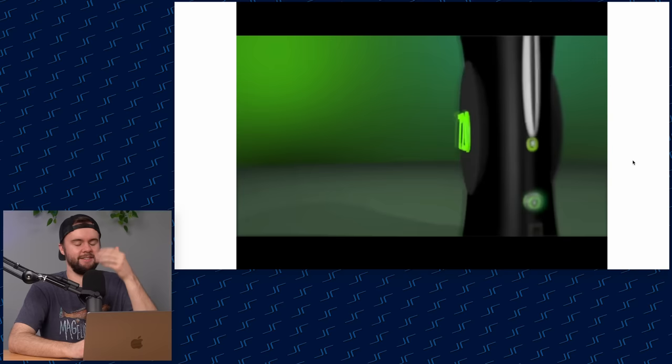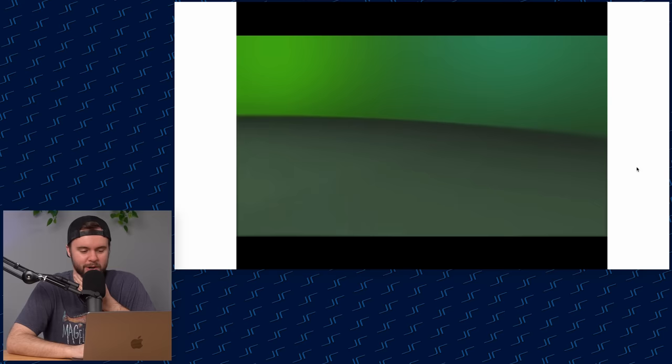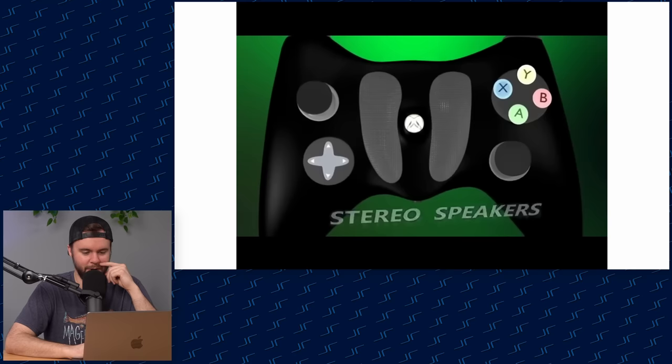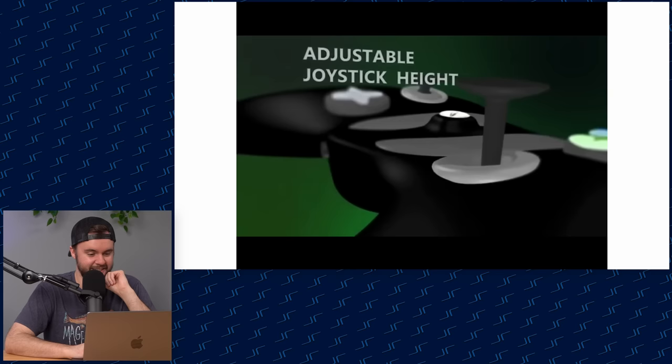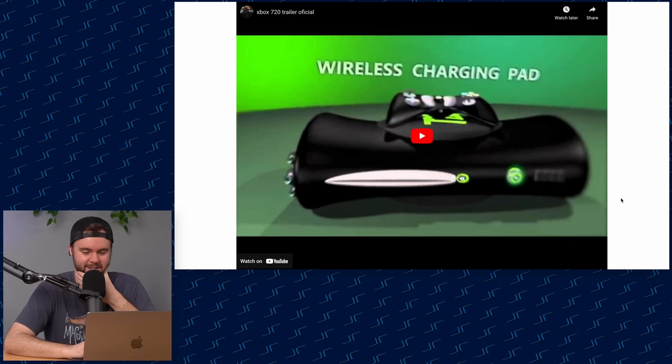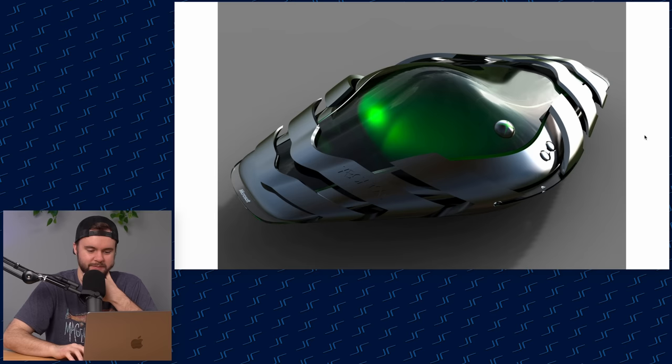Oh, Xbox 720 "official trailer" — "official" with one F — nice, straight from Microsoft themselves. Holds up to three games at once — mind blown. Four USB ports, no way. Built-in full body motion sensor. One terabyte removable hard drive — that's it, I'm done. Wireless charging pad on the console. The controller has speakers built into the front, a gyroscope for motion control, and adjustable joysticks — look at those skinny joysticks, you could stab somebody with those analogs.